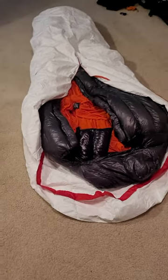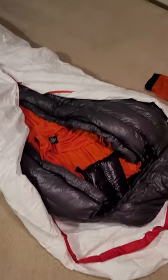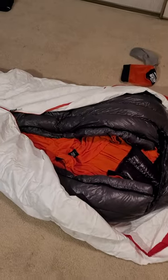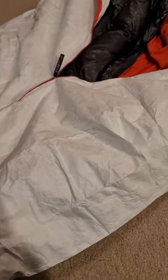Hey folks, this is Adventure Cannot Stop. I'm going to show you my sleeping system upgrade. This is a Tyvek waterproof sleeping bag cover from 3F UL Gear — I think this is over 6 feet.